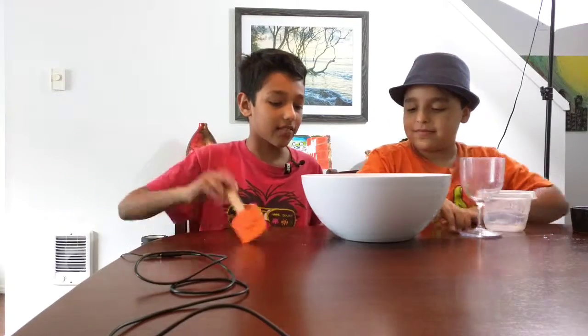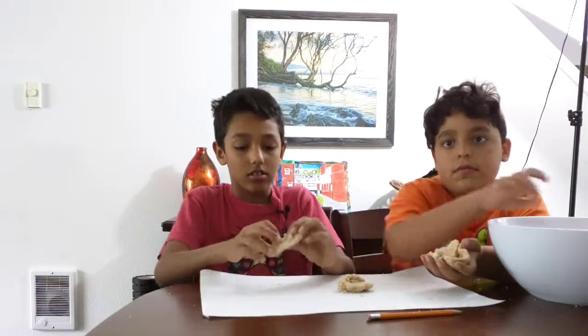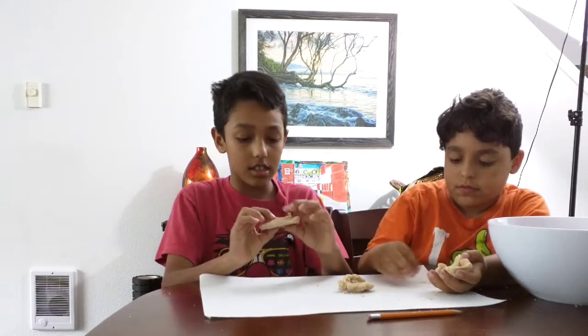So now, after we do that, we mix it together. Once you're done mixing and putting the ingredients together, you leave it out for 15 minutes. Once you've done that, it looks like this. And then you can imprint fossils and stuff.